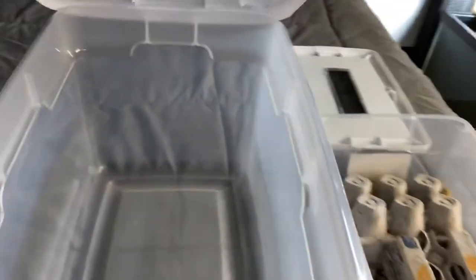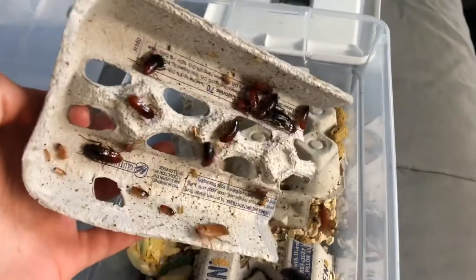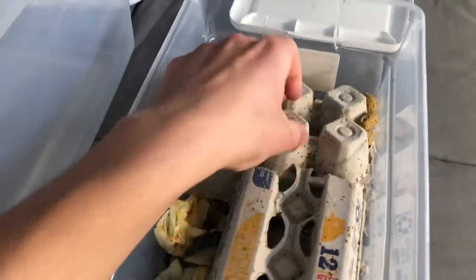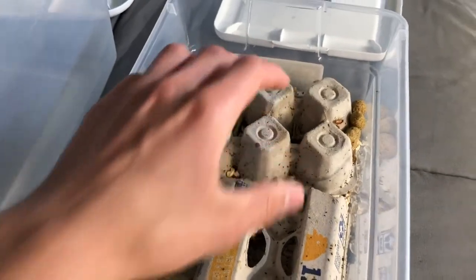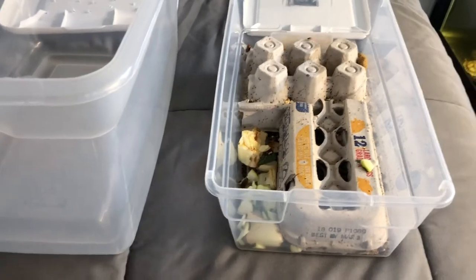Hello, this is DIY Reptiles, and today I'm going to be upgrading my red runner roach colony into a larger enclosure. My red runner roach colony has been doing very well, and there are tons of babies now. The ones that I bought are now mostly adults, so I'm thinking that they need a bigger area. I've had this colony for about four months, and I'm going to go ahead and upgrade them.